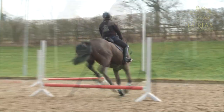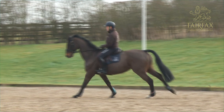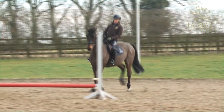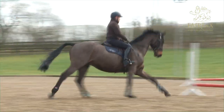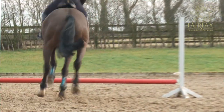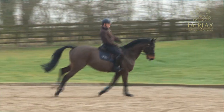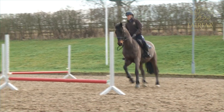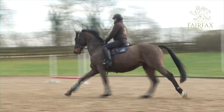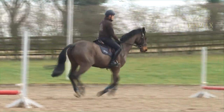What I'm looking for with this exercise is regularity of the canter, regularity of the jump both left and right. You may find that you have to work on the outside or the inside of each pole or fence that you're jumping, so that you get a consistent number of canter strides between the fences.